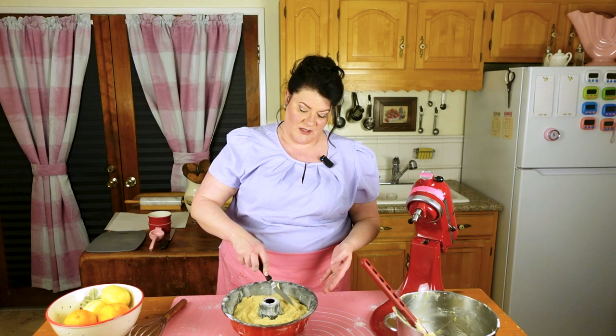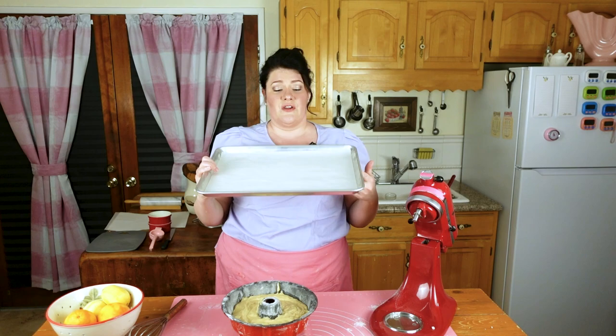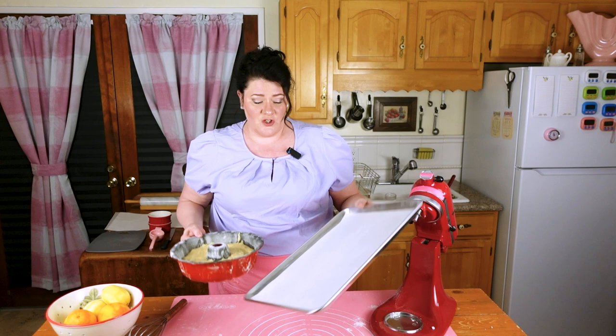I wish you could smell how much citrus this is — it smells so good. I take a little spatula and just make sure I've got it as even as I can in the prepared bundt pan. I always like to cook everything on a sheet pan with a little parchment in there — you never know what's going to bubble up. This is going to bake at 325 for about 50 minutes in my oven. When a toothpick in the middle comes out clean, you've nailed it.